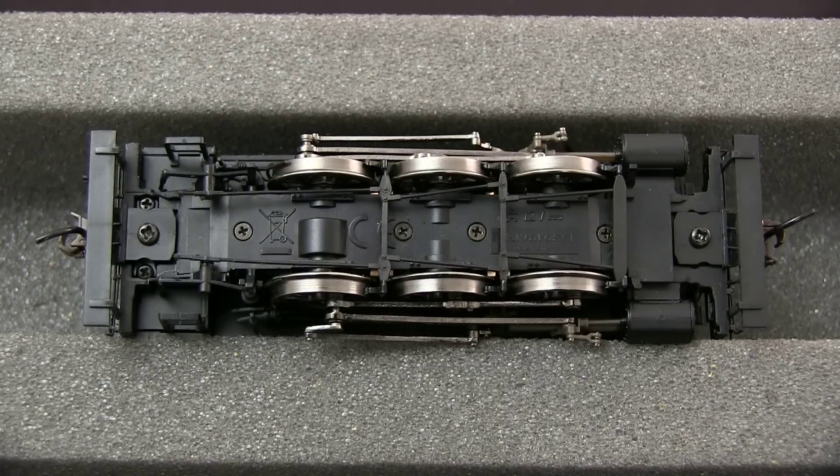One major problem that I found with this locomotive is that the drivers are all too narrow in gauge. This will cause it to bump when going over turnouts and some other track work. If you'd like to see how to fix this issue, please look for our March 1, 2015 video podcast on YouTube.